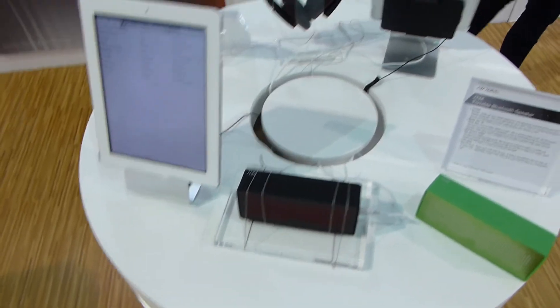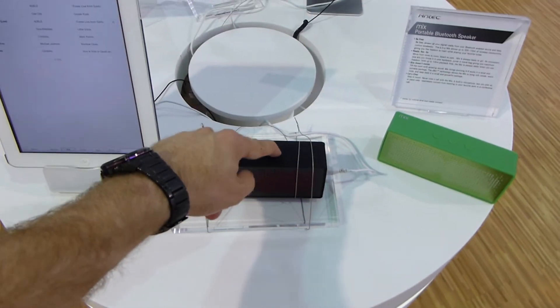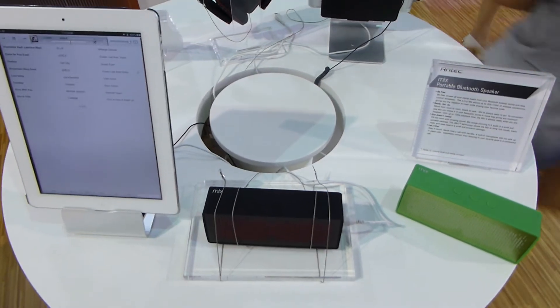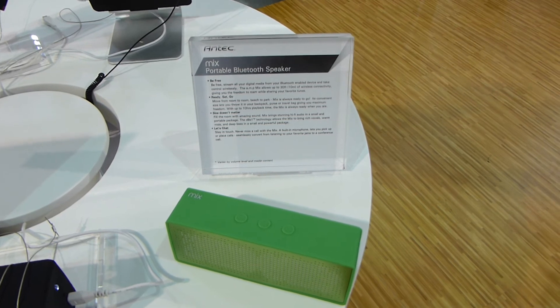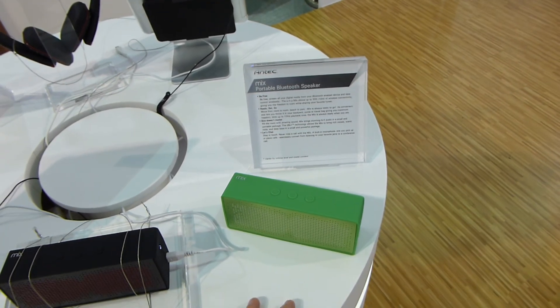We have it connected over Bluetooth right here with the iPad, and it's at maximum volume right now. You can really hear that it's quite loud, and the sound quality is still good. It has a battery life of 10 hours and a Bluetooth range of over 10 meters. This is the Amtec Portable Bluetooth Speaker called Mixed.